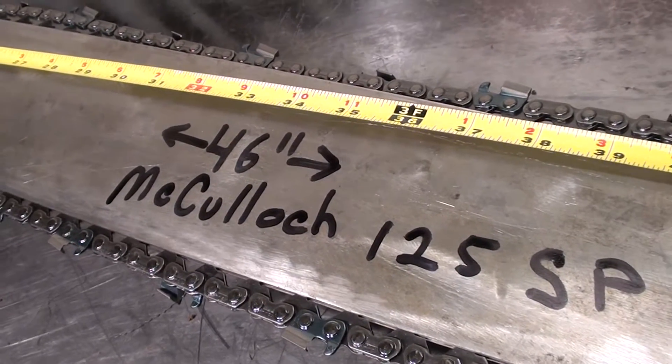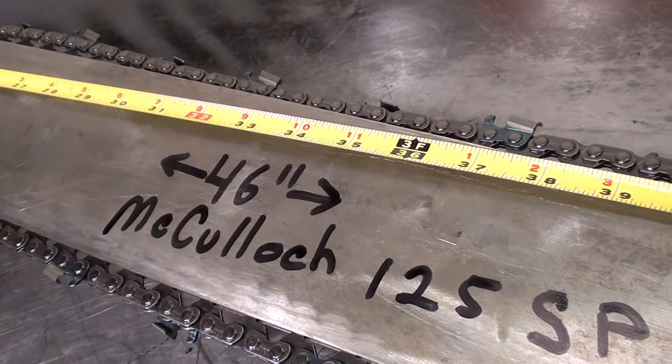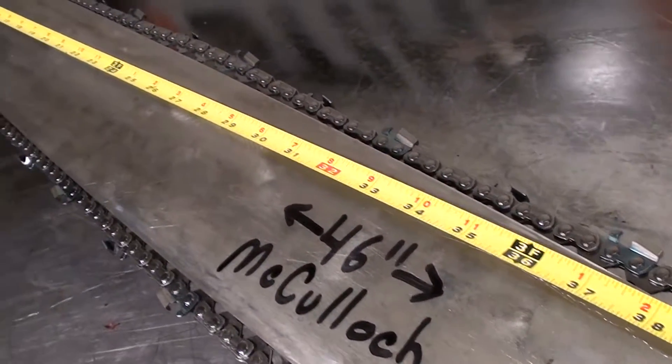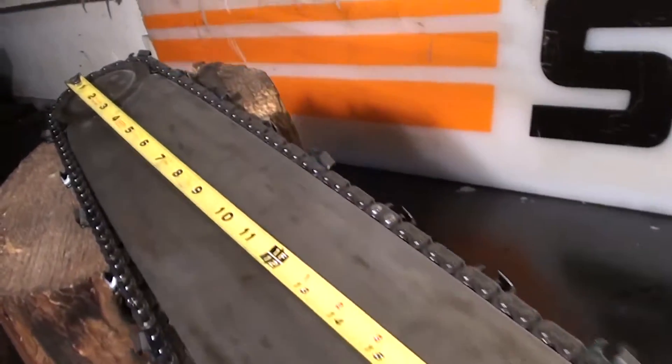Hey everyone, welcome to Shop Talk. We're looking at a 46 inch bar, and that's measured from tip to tip. It fits the McCulloch Super Pro 125 chainsaw. It's a vintage bar, a roller nose bar.